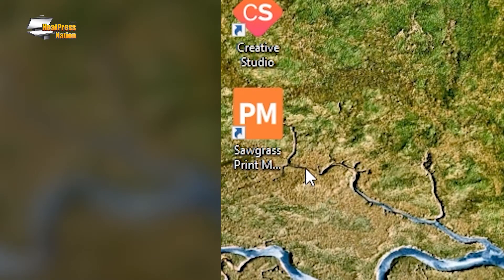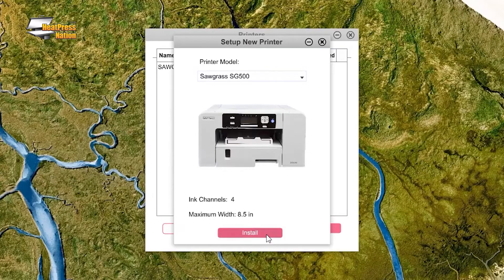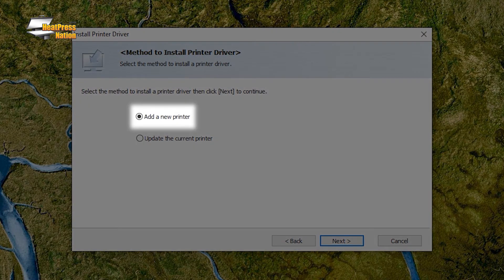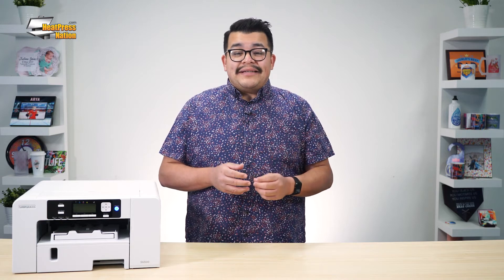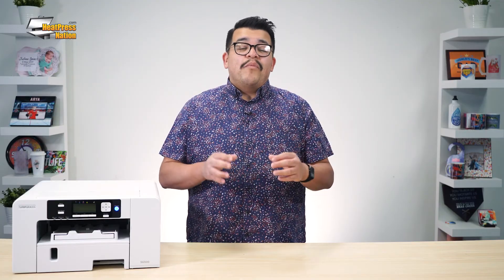From here, you can re-launch Sawgrass Print Manager to reinstall your printer's driver as if it was new. Be sure to follow the installer's instructions, and when installing the driver on Windows, select Add a new printer in the Method to install printer driver section. Our setup, first print, and different ways to connect videos on the SG printers cover the driver installation processes in more detail for both Windows and Mac computers.